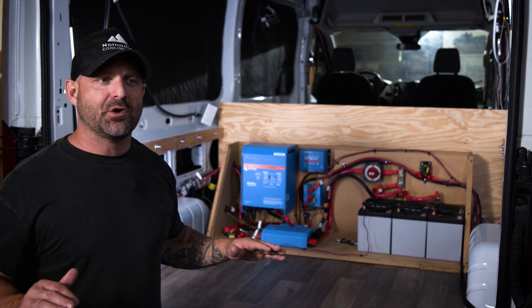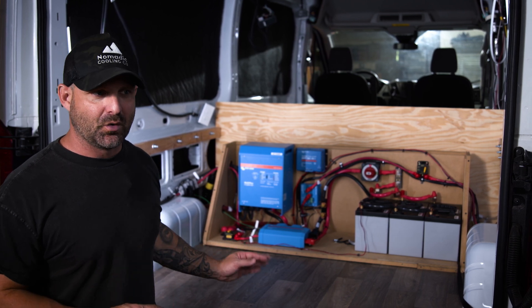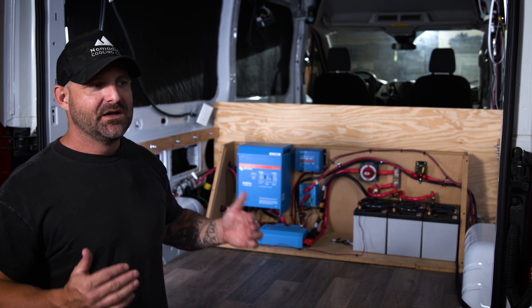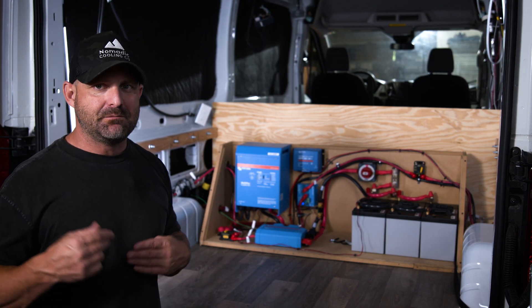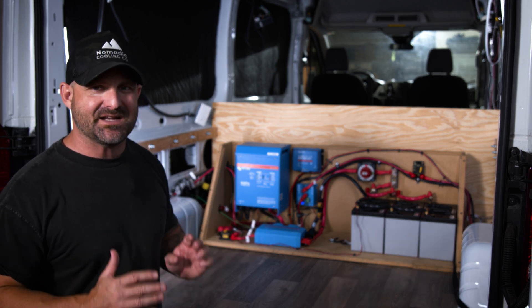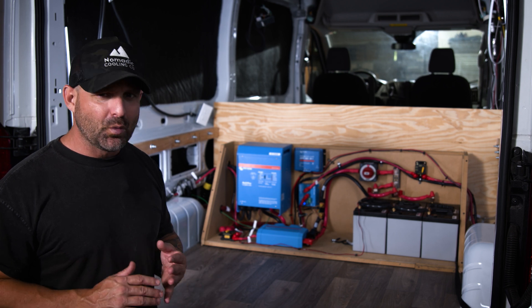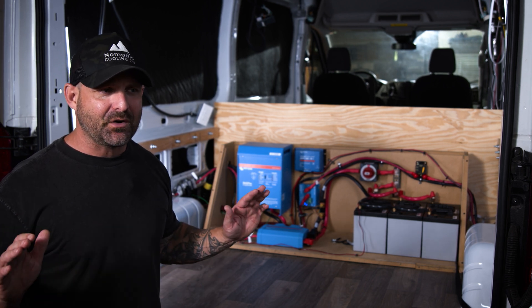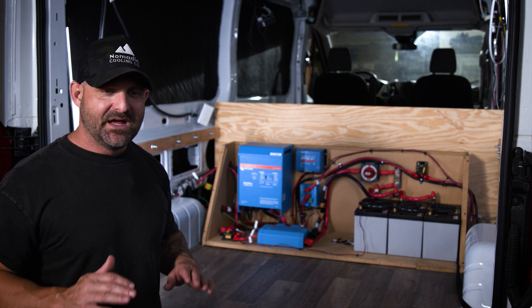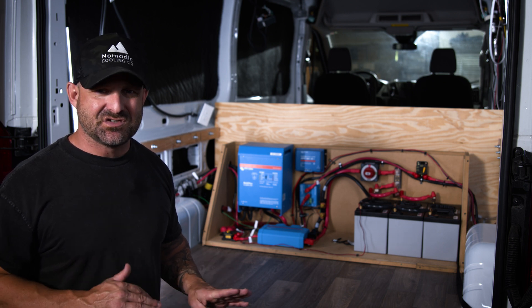Normally over here at Nomadic Cooling, we don't do electrical integrations in-house anymore. This was a very special customer, so we decided to bring it in and look at how this could be basically mass produced to do multiple variations, but make it as simple, robust, and as safe as possible. This is a very simple, non-complicated electrical system on the base level of affordability and ease of use.